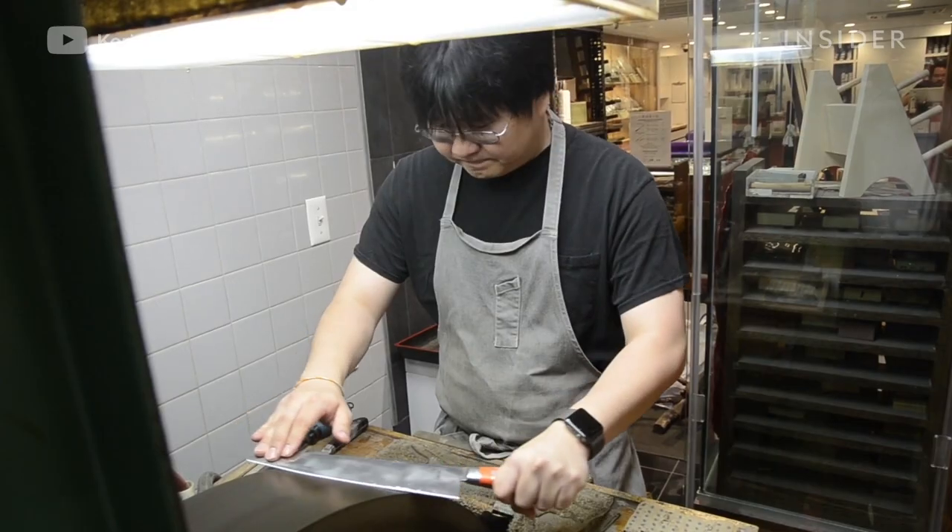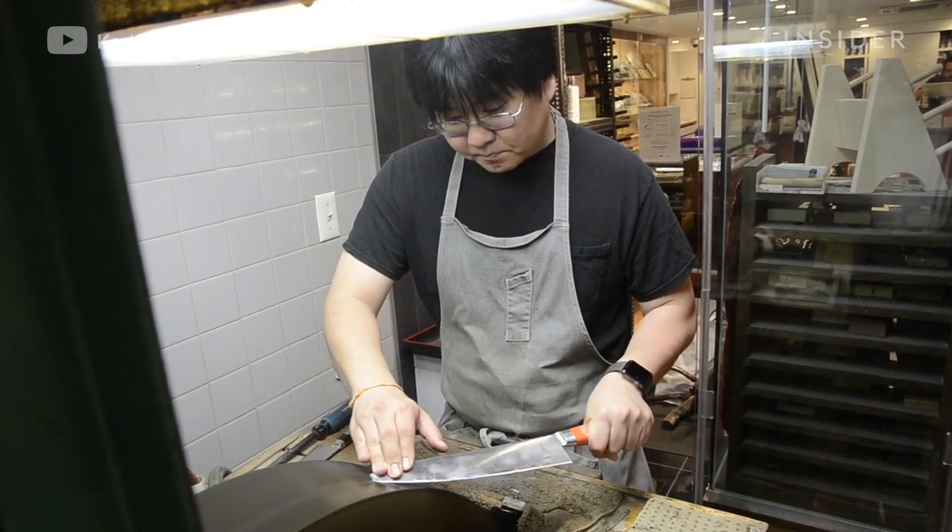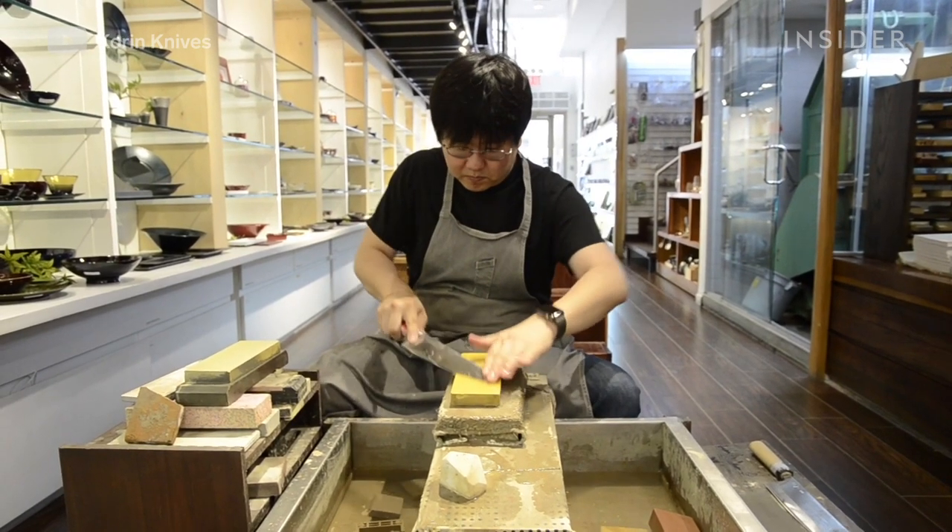This is Vincent Lau. He's a professional sharpener for Corrine Knives in New York City, and he also teaches sharpening classes.